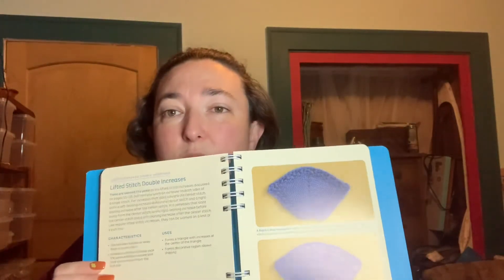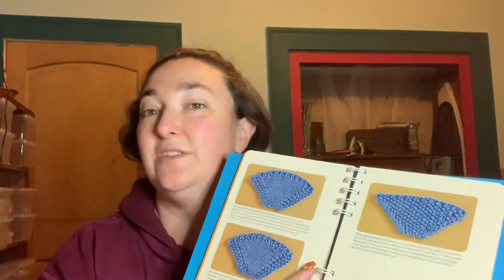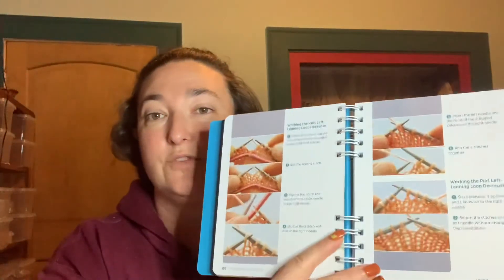The other book I got was '99 Increases and Decreases: Step-by-Step Methods.' Judy Durant has a couple of books out — she's got increases and decreases, cable right, cable left, cast on, cast off. They're just these little reference books, spiral-bound on the inside so they lay nice and flat when you're working from them. They've got really great illustrations, lots of nice big pictures, and there's not a lot of extra fluff — it's really just here's the information you need, here's what it looks like, here's some great diagrams of how to do that.